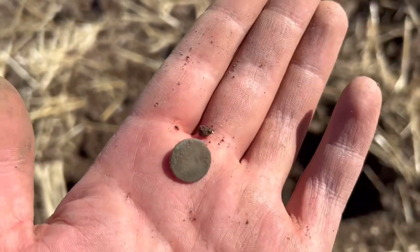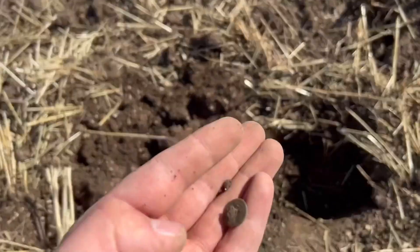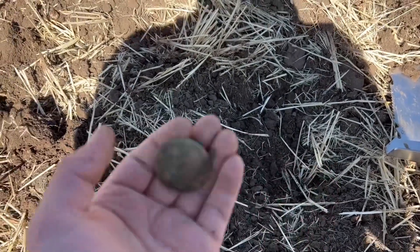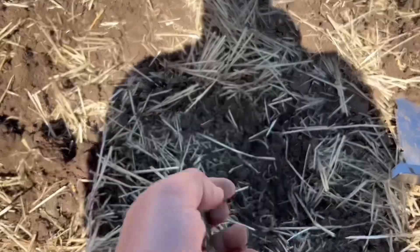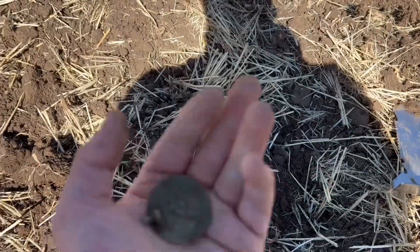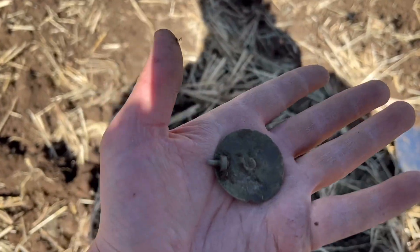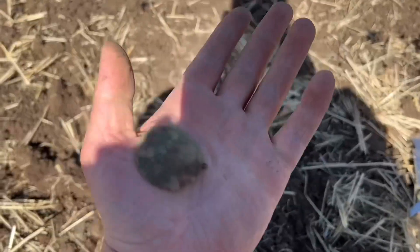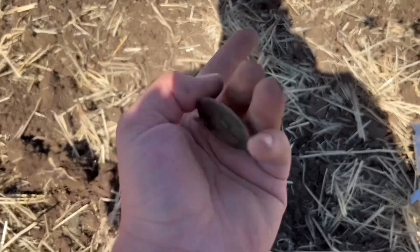During the video now I will be using the microphone, just because someone shouted me over while I was detecting and I forgot to switch the microphone back on. So this find I won't actually be recording the detector, so I don't know the VDI. I believe it to be a part of a pocket watch or a watch, but I'm not 100% sure. If you know, please comment below because I'd love to know the information.